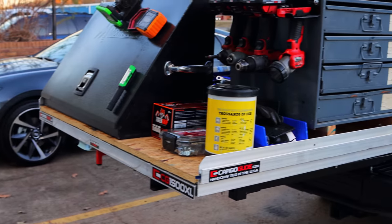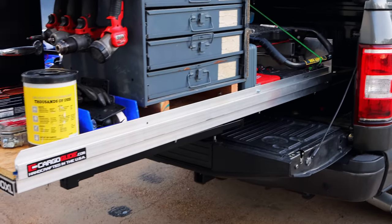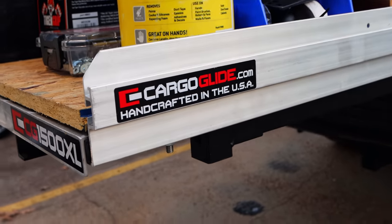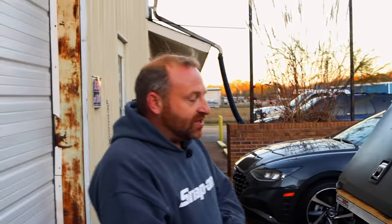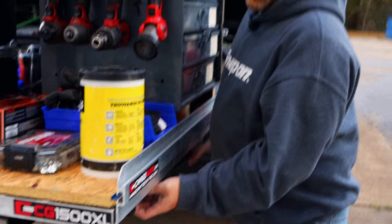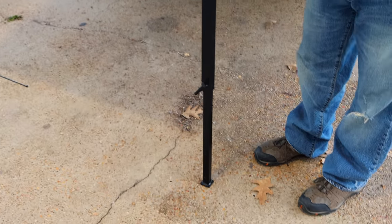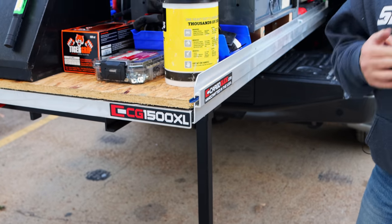So I've got the F-150. When I got it, we actually had just a tri-fold tonneau cover on it. Unfortunately, that didn't quite give me enough room, and being a short guy I was always worried about scratching the bed trying to get stuff out of the back. So we went with the full ARE camper shell — that's the Z-series — and then we went with the Cargo Glide 1500XL, which is a full-length bed slide rated at holding 1,500 pounds.